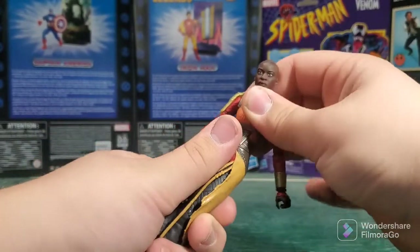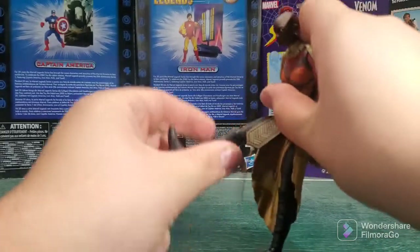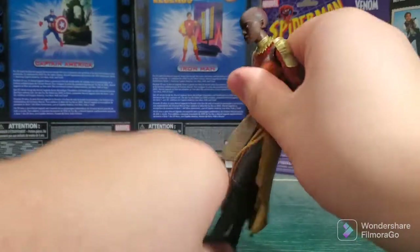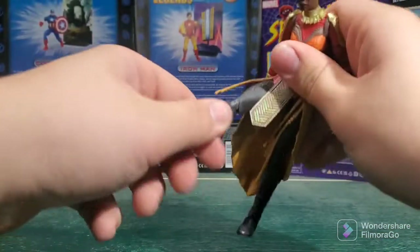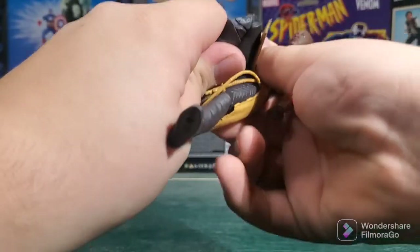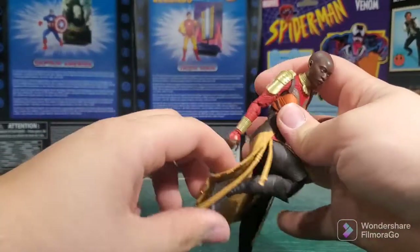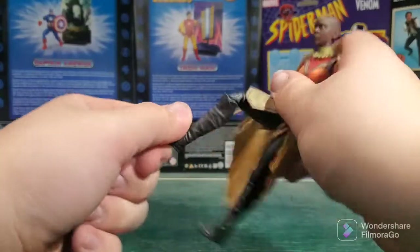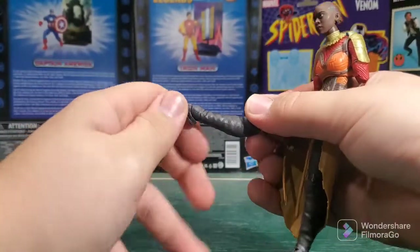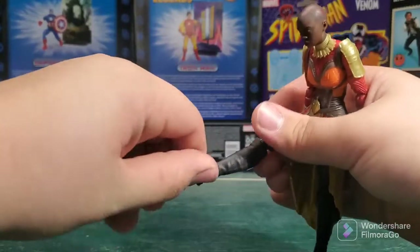Nice little diaphragm swivel here — normal with all the female figures. Legs actually kick up pretty far, both of them do. They do swivel at the top. Double jointed knees, though they are a bit of a hassle because of that. No other movement there. Feet move up and down and have ankle pivot.